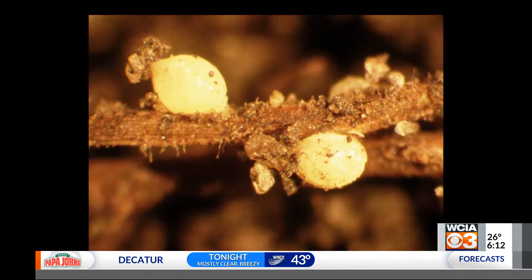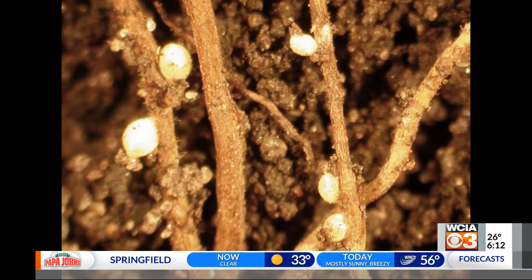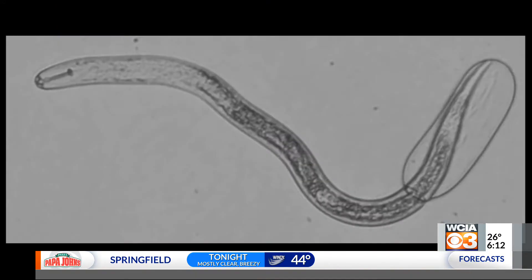Soybean genetics are quickly losing their former resistance to SCN. And therefore, even though you have something that you think is protecting you from this nematode, in fact, it still could be a problem for you.